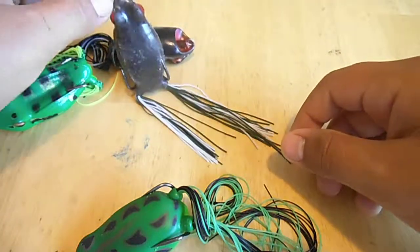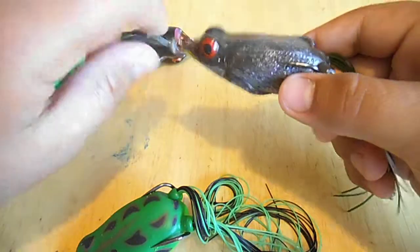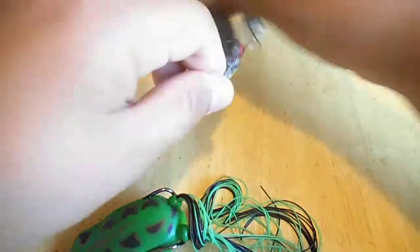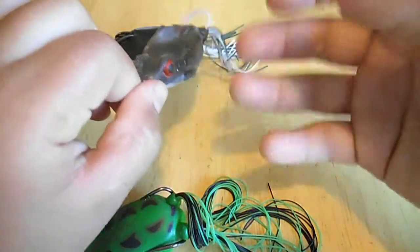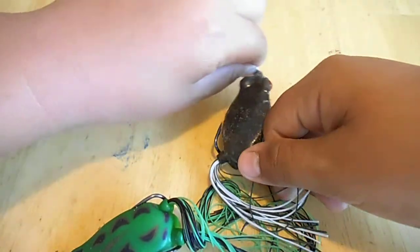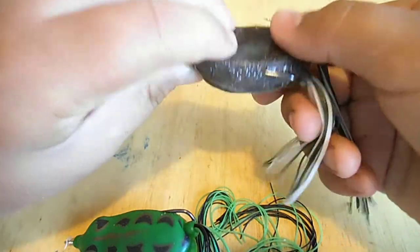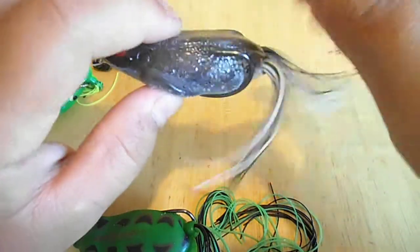Here are some tips for fishing frogs. If you want to walk the frog, just bounce the slack — you can do it really fast and the frog can go 180s every time, perfectly. Then stop it. If you see a swirl or miss a bass, just keep it there in that same place, walking it like that, making the frog look left and right. Eventually that bass is just going to come up and smack it.